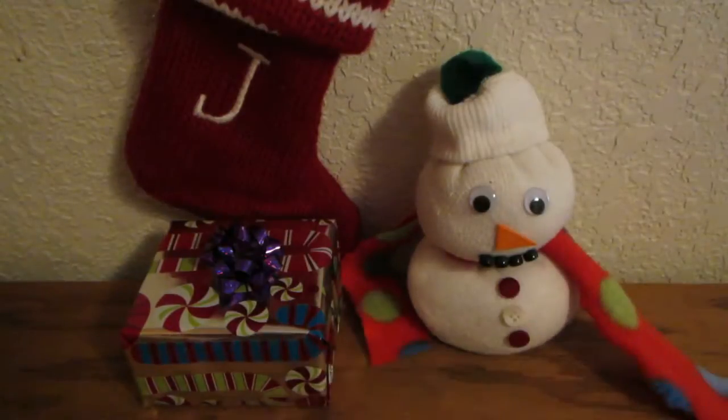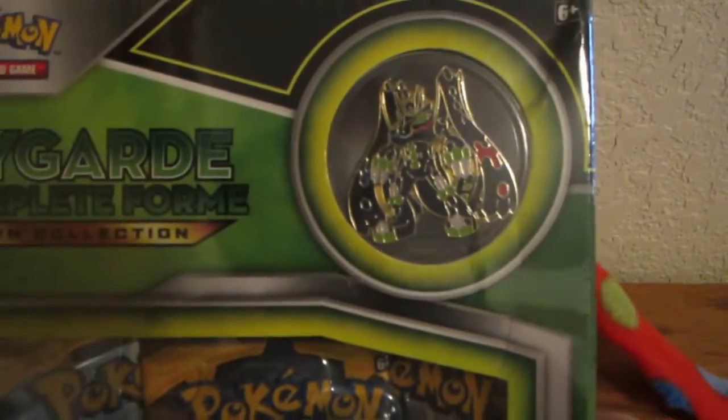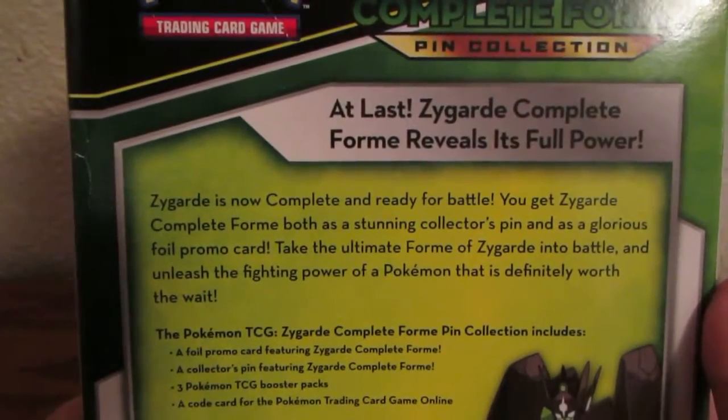I'm going to start with the Zygarde pin collection. The Zygarde promo popped right out — it's the 100% form. We also have a little Zygarde pin. I need the scissors again to open this part. Let's take the wrapping off. It's a little dented up on the corner — you can see the crease and dents — but that's not too big of an issue. Here's the back in case you want to read that.